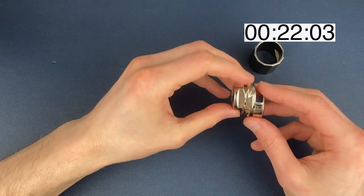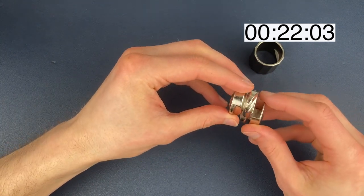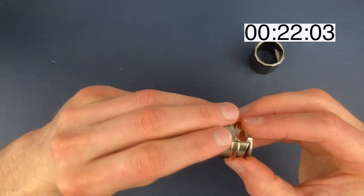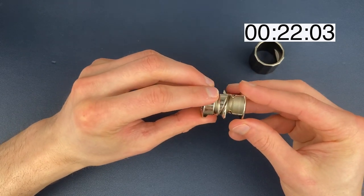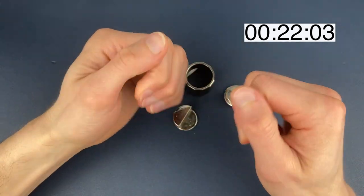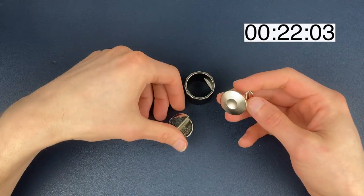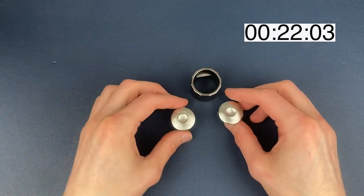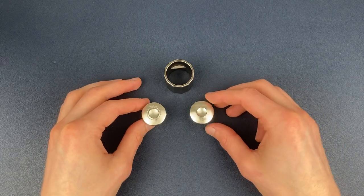I didn't talk much through that, but it was a case of just trying to play around with it. It was in this position and could fall out to this position — it never really turned independently. Luckily I've got some decent-sized nails at the minute which very much helped with getting this one apart. We've separated it — now we need to understand it first, and then we'll put it back together.